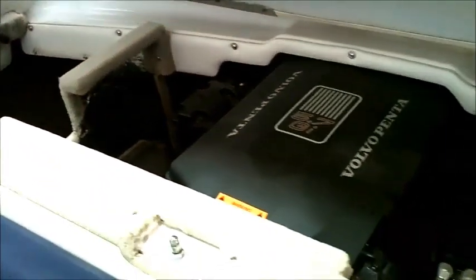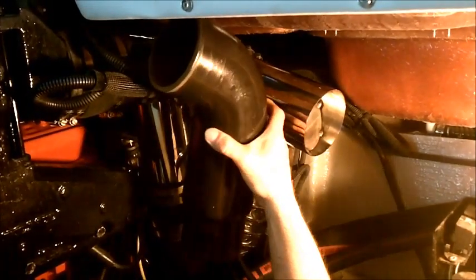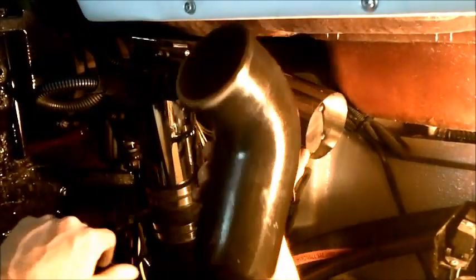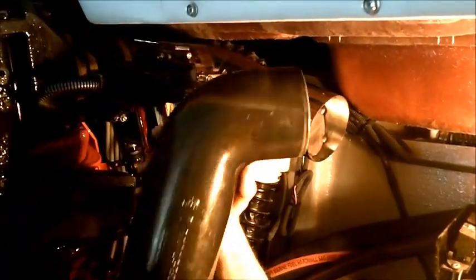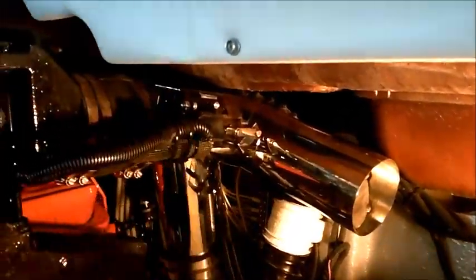I'm going to start this project by removing the intermediate exhaust elbows. Those are the elbows that connect from the exhaust elbow or riser and go down to your Y-pipe. The purpose in doing this is that you need to find the proper location where you're going to install the side exit tips.